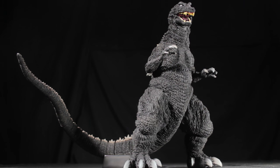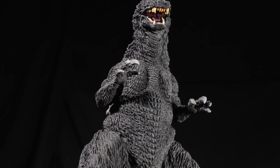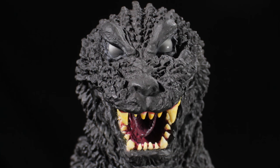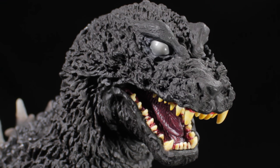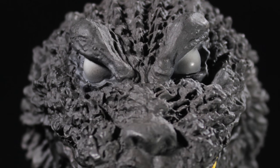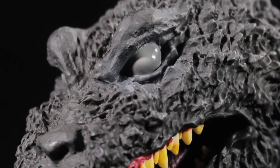Now that we have Godzilla fully assembled, let's take a look at Godzilla himself. When it comes to sculpt and paint apps, Godzilla is truly superb. Starting from the top, we have Godzilla's head. The first thing we notice is Godzilla's stunning scales — individually sculpted with a rough, jagged texture and an asphalt black paint app. These stunning scales can be seen throughout Godzilla's body with different texture variations on certain spots. Godzilla's large, muscular eyebrows add to his intense look. The eyes have a smoky white paint app with various scaly creases and folds around them.